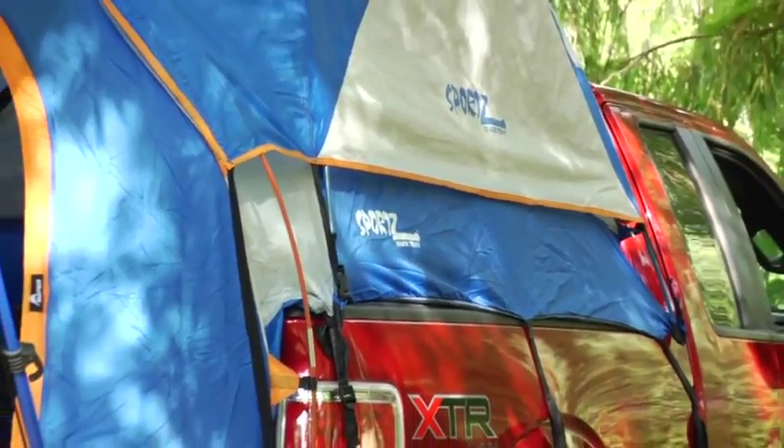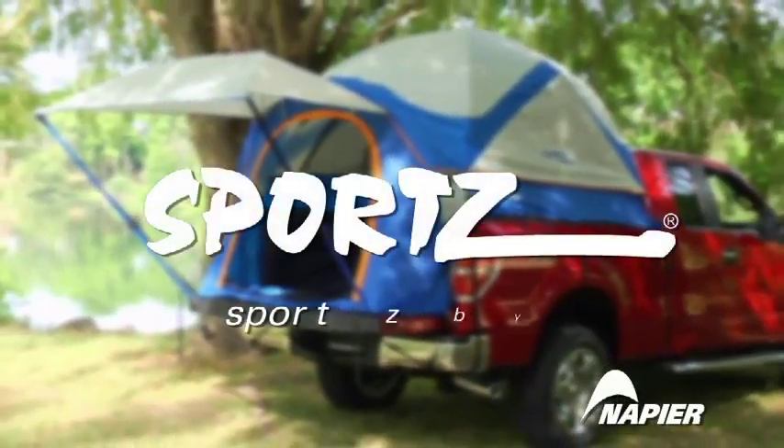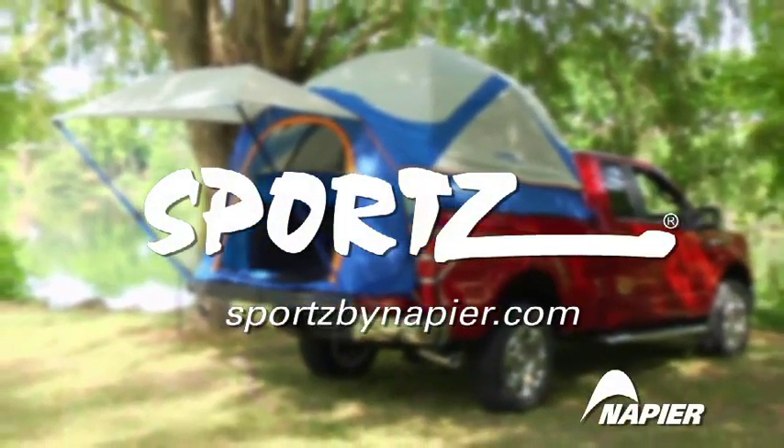Enjoy your new Sports Truck Tent for many years to come. If you have any questions about Sports products, please visit our website at sportsbynapier.com. Happy camping!